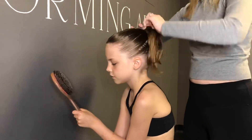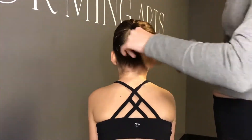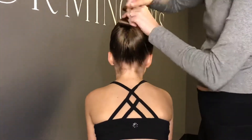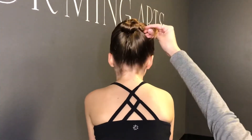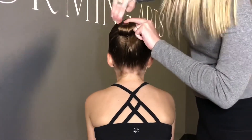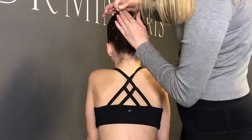The ponytail should be at the crown of the head so that the high bun is in the proper place. When we go into a bun, you want to start by twisting the hair and then putting in U-pins, putting it out and down, getting as much hair in it as you possibly can and securing it to the head.